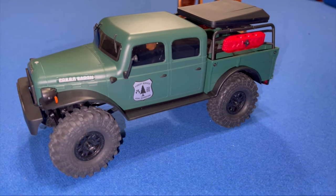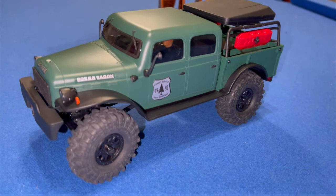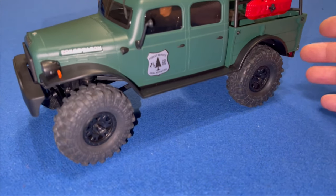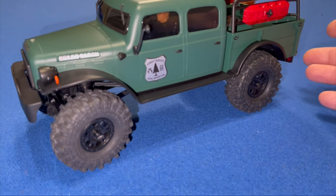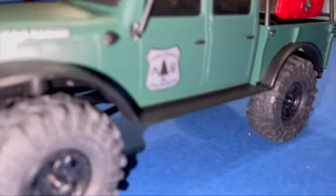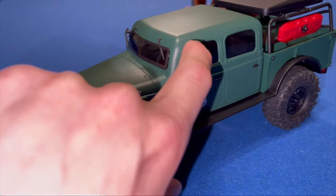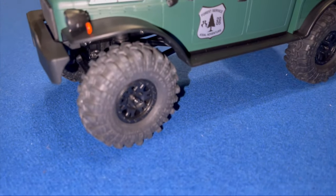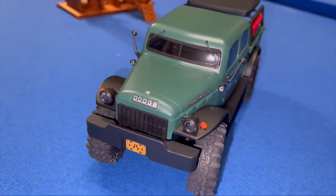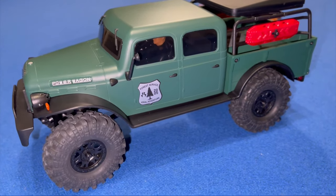Overall this is a great upgrade to the SCX24 lineup — they really listened to the community. You've got the oil-filled shocks, the body has none of that bouncy plastic noise, you get a driver and a co-driver, the mirrors fold in so they don't break off, beadlock wheels, everything is licensed. It's just a great-looking little 1/24-scale model. Hope this helps — thanks for watching.